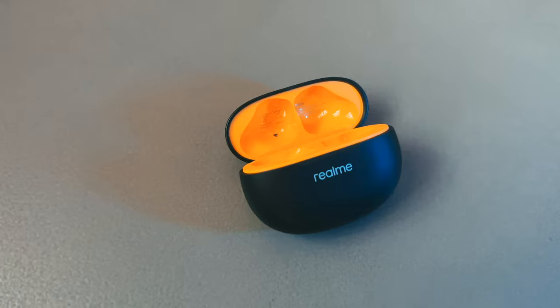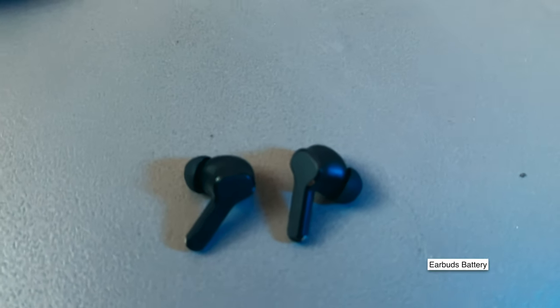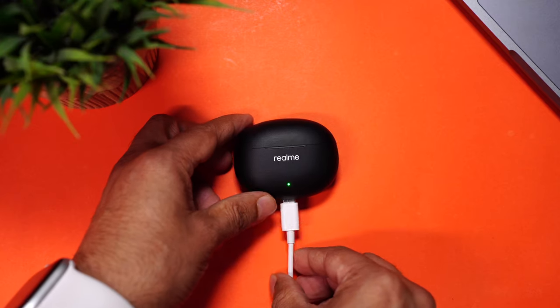Coming to the battery — the case comes with a 460mAh battery, and each bud has a 40mAh battery that will easily last about 5 to 6 hours at around 50% volume. They will also comfortably last 4 to 5 hours even at high volume. You also get fast charging support — 10 minutes of charge gives you 2 hours of music playback.